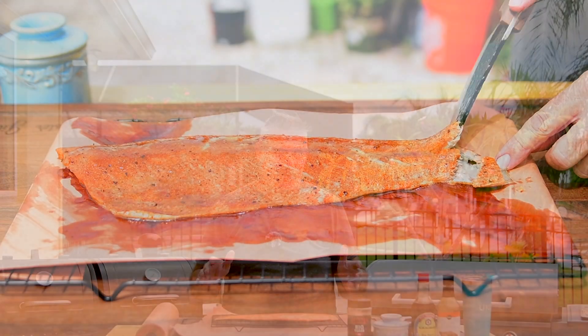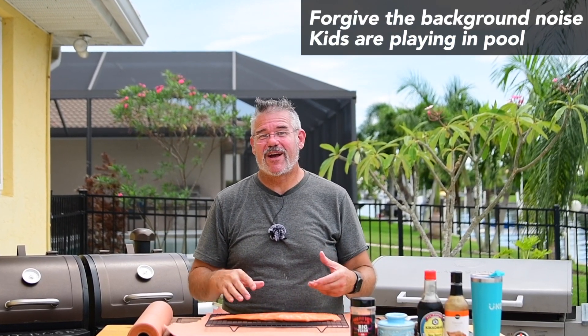Welcome back to another grilling video. Today we are doing smoked salmon on the Pit Boss Pro Series smoker. This is going to be absolutely delicious and not a hard cook at all. The ingredients are simple — we just need some salmon. I like to use a whole fillet with the skin still on one side. I prefer Pacific Northwest or Alaskan cold water salmon. This is sockeye salmon I bought at my local grocery store, frozen, thawed overnight in the fridge. I've opened the package and I'm letting it sit out in the air for a few minutes to reduce some of the moisture on it.